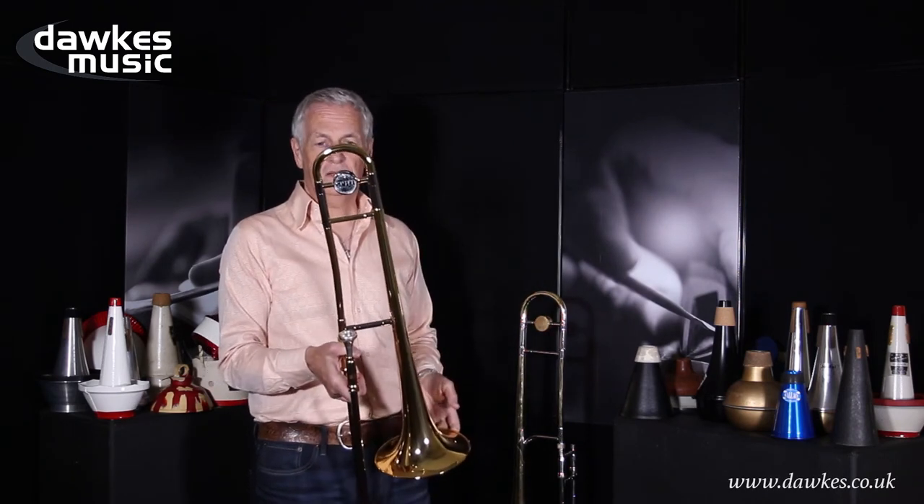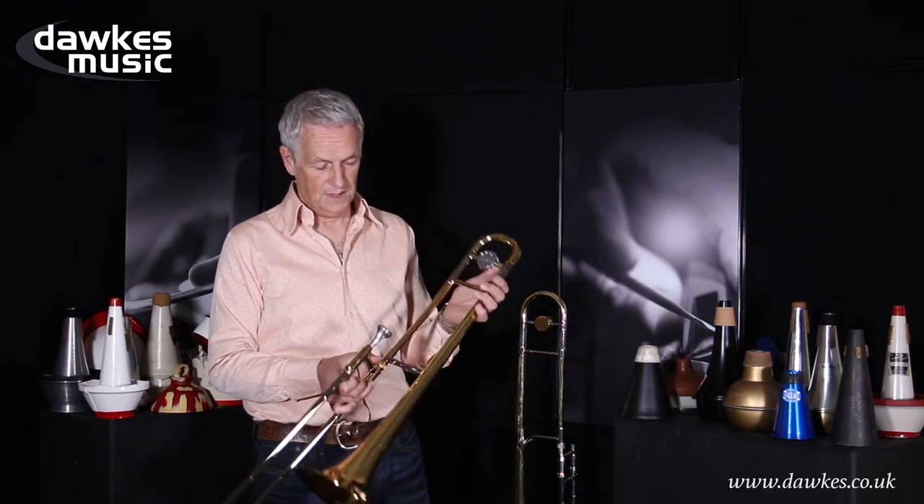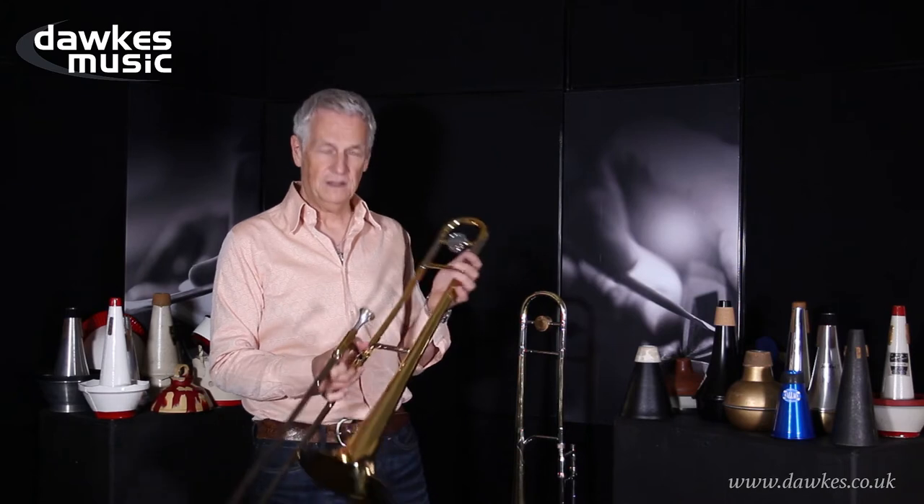It's a very good quality instrument, which is what I would expect from Yamaha. Nice to hold, nice to play, nice to look at.